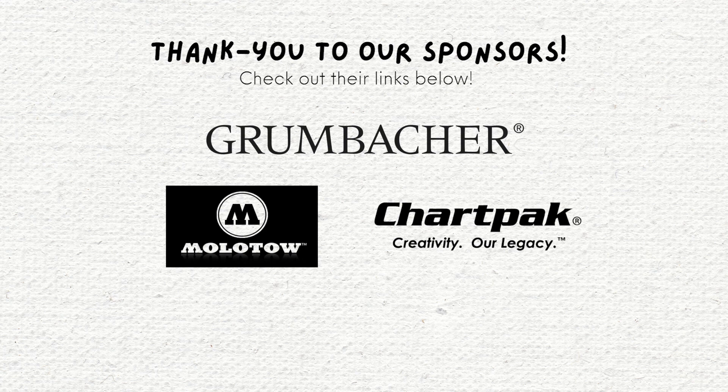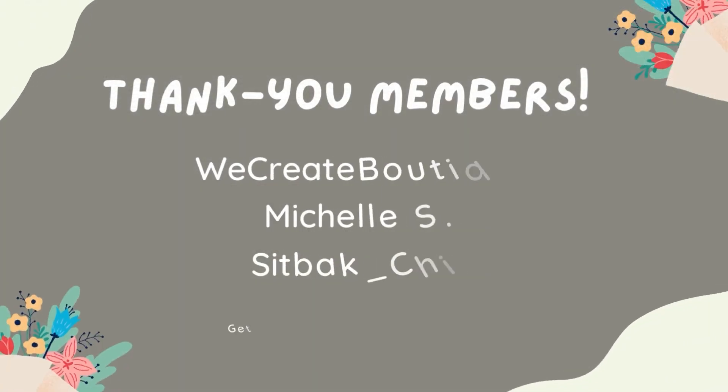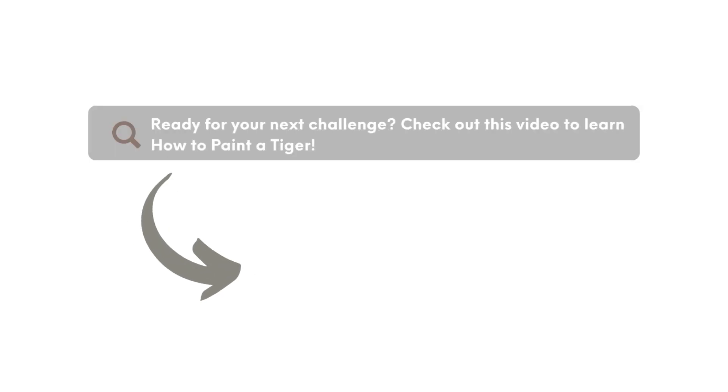A big thank you to our sponsors of today's video as well as our Ko-fi members. Thank you for your support. Are you ready for your next acrylic painting adventure? Check out this next video for How to Paint a Tiger.